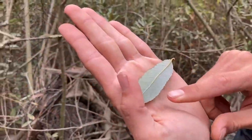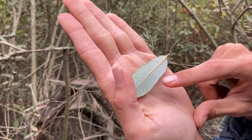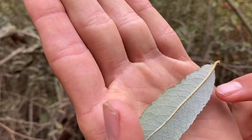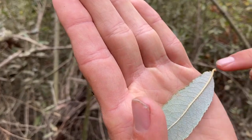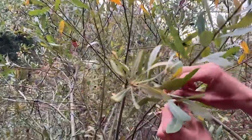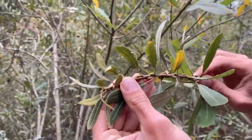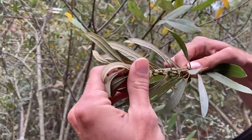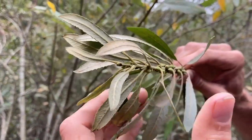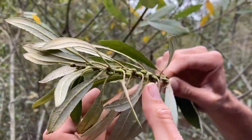The leaves themselves on the edges have these irregular lobes — they're not lined up like they are in some plants, they're kind of just sort of like a squiggly line. Willows are deciduous, and the leaves and the flowers are often protected by these buds. The buds kind of look like squished mangoes that are all lined up against the branch.